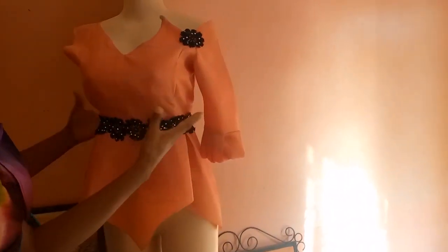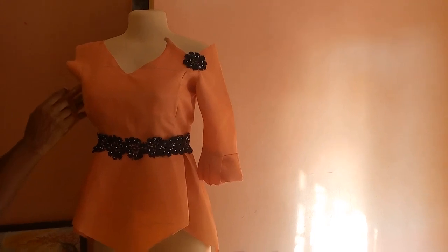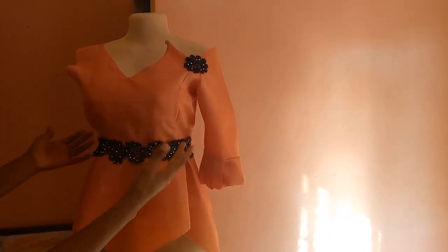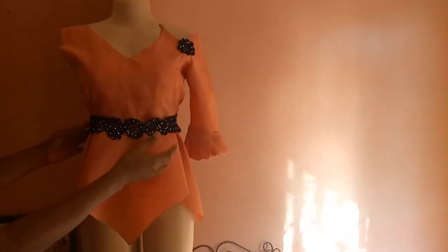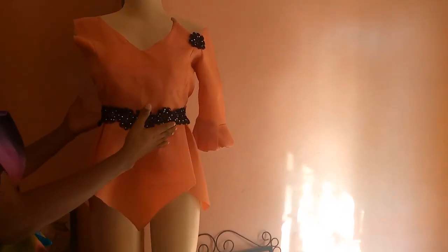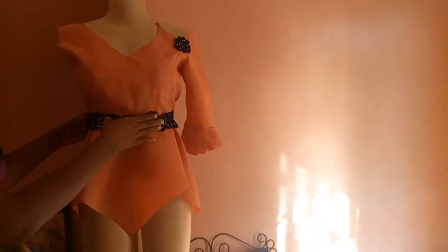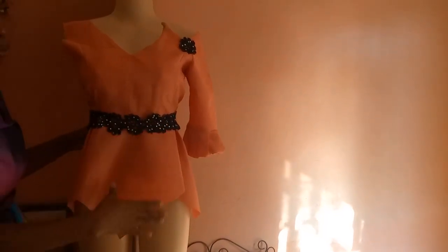We're almost done with the top. The only thing remaining is to use bias binding to bind the sleeve. I left this side open and added some applique to put a design on it and make it look beautiful. You can see the sleeve and the back — it's really looking beautiful. This is the handkerchief peplum blouse. If you found this video helpful, please hit the like button and subscribe. Keep sending in your requests — this one was actually sent by a subscriber. Thank you so much for watching, bye! God bless you.